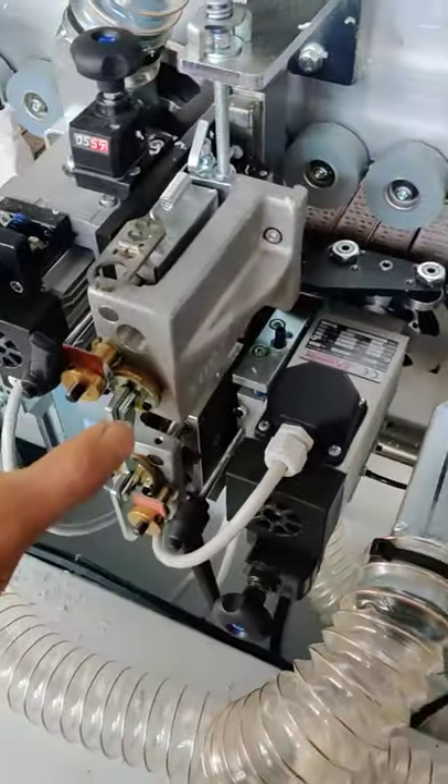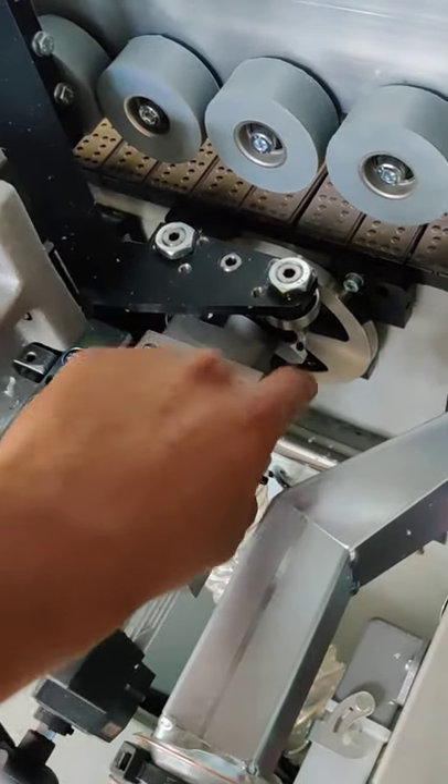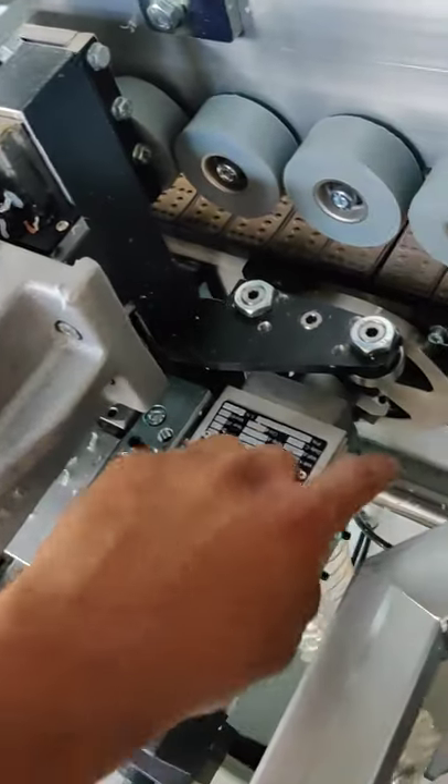And this block here is the edge rounding cutting block.